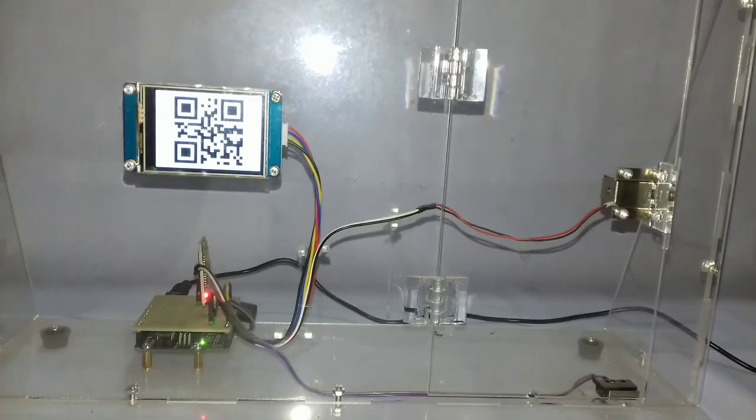Assalamualaikum warahmatullahi wabarakatuh. Kali ini saya akan memperlihatkan alat prototype keamanan pintu dengan barcode dan password menggunakan Nexion LCD touchscreen. Di sini ada solenoid untuk pengunci pintunya, Bluetooth menggunakan HC-05, dan kontrol utamanya yaitu Arduino Uno. LCD Nexion memiliki program tersendiri, berbeda dengan program Arduino, dengan aplikasi yang terdapat di laptop. Berikut demonstrasinya.